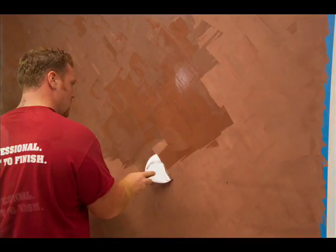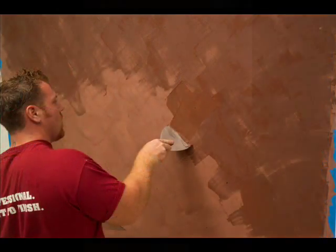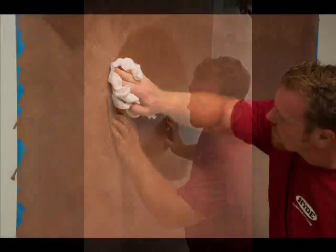A second coat is applied over the dried base coat using a different pattern. The dried Venetian plaster is then prepped with 600 grit sandpaper, and the smooth finish is wiped clean for burnishing.